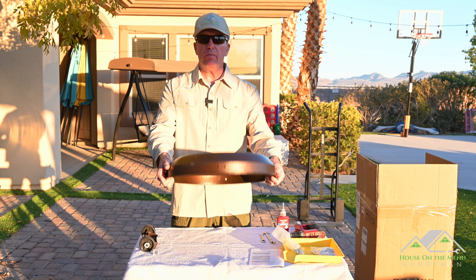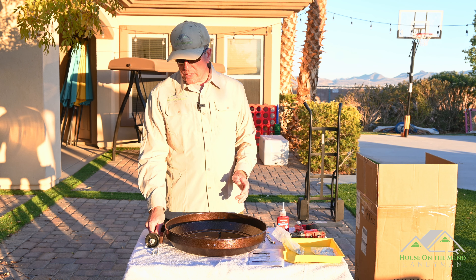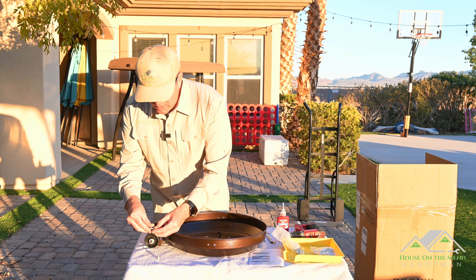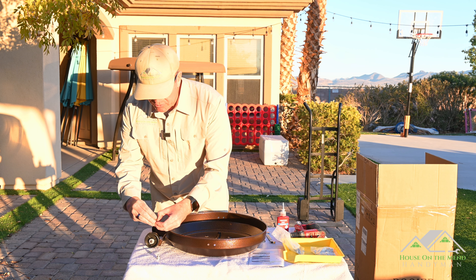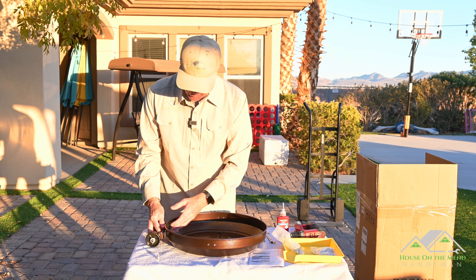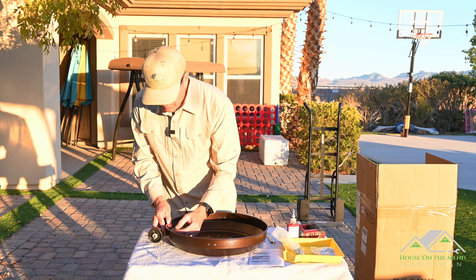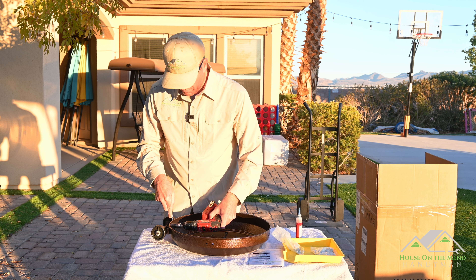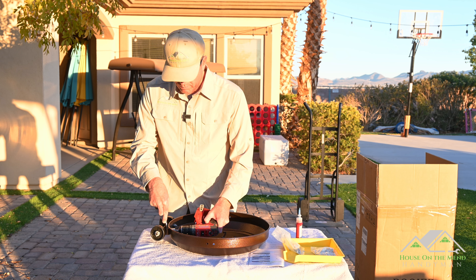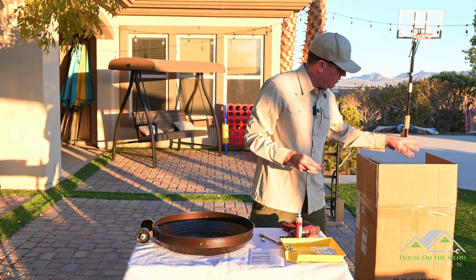First thing we do is take the bottom base, turn it upside down, and attach the wheels. The wheels are a really nice touch because you can tilt it and roll it around on a relatively flat surface. These nuts and bolts that come with it have two washers — a washer on the outside and a washer on the inside. I like to use a little tray so I can dump all my parts out and nothing rolls away.